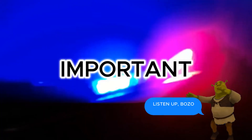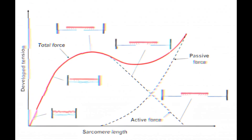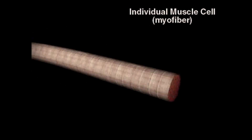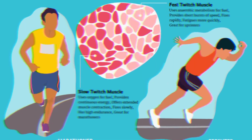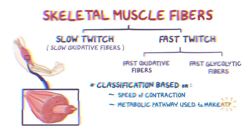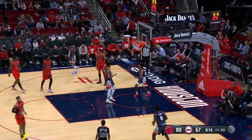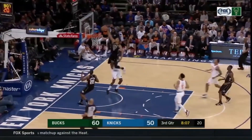Next, learn about the most important thing: your fast twitch muscle fibers and RFD. Fast twitch muscle fibers are the muscles in your body that contract quickly and generate a high amount of force over a short period. When you jump, the force required to lift your body comes from these fast twitch muscle fibers, which contract rapidly to propel you upward. RFD refers to how quickly your muscles can produce force when activated.